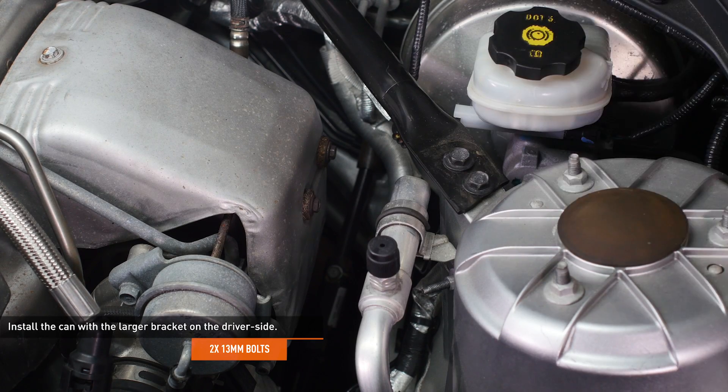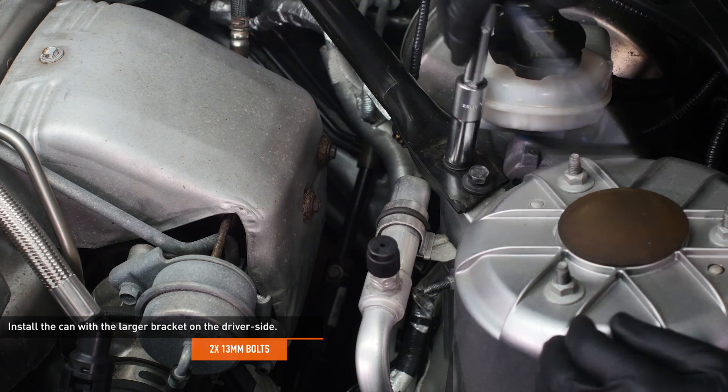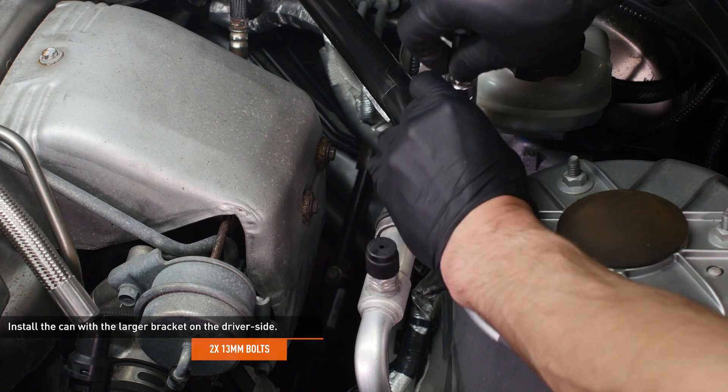Remove the two bolts that secure the k-brace to the driver side strut tower. Install the can with the larger bracket over the k-brace and secure it with the bolts you've just removed.